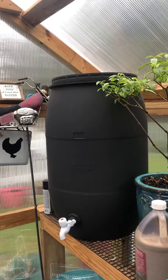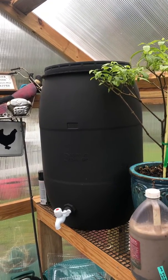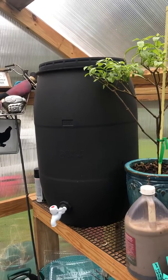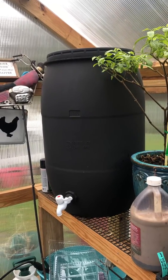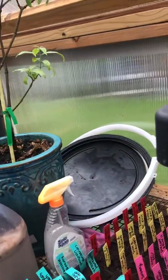I'm now just getting to the point in spring where I'm trying to empty them out to make room for all my seedlings. We're able to turn our hoses back on, so I don't need an additional water source. I've just been slowly trying to drain it out while I'm watering things.